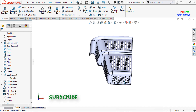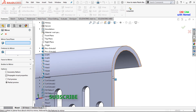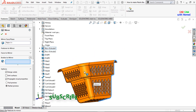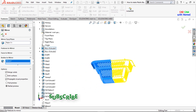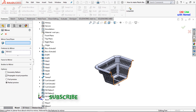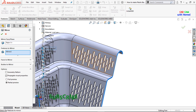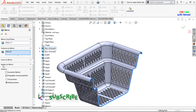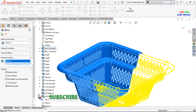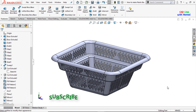I'll hide this plane and this axis. Again I'll select Mirror, select this face, and from here select Bodies to Mirror — select this one and press OK. Similarly I'll mirror this one again — select this face, Bodies to Mirror, select this one and press OK.